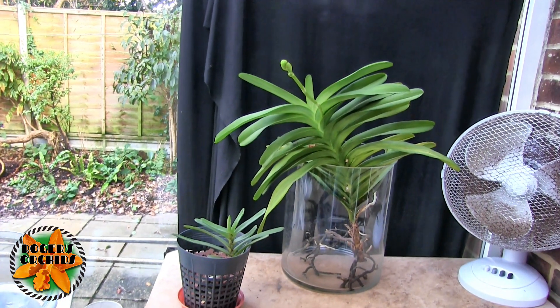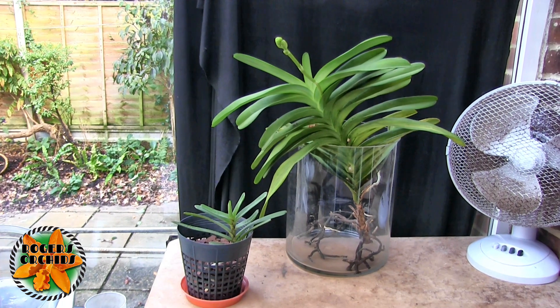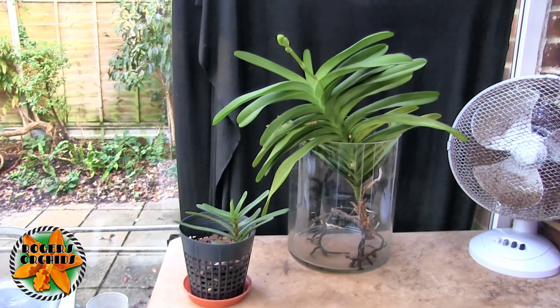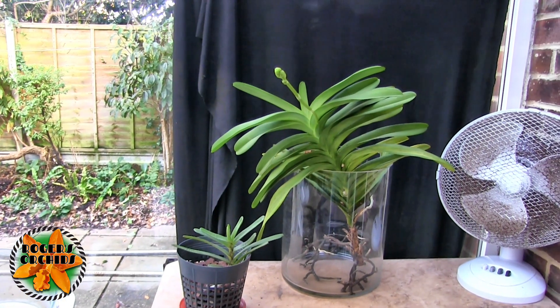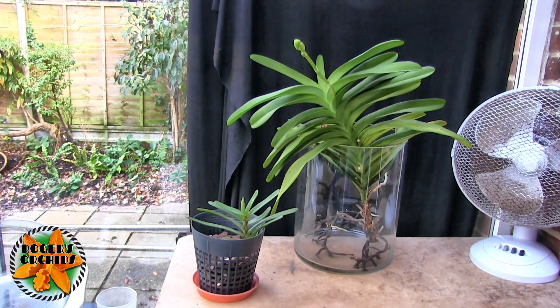This is just a quick update on the two plants that went up in the bathroom to take advantage of the bright light on the windowsill. The idea was it would be warmer in the house than it would be out here at night, which was fine until the heating came on and then suddenly the air in the bathroom became very dry.